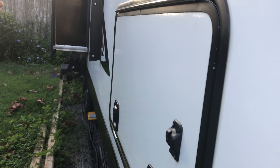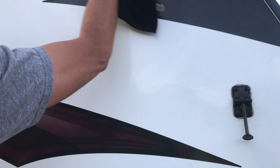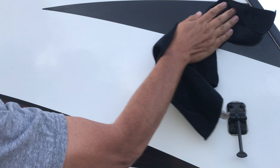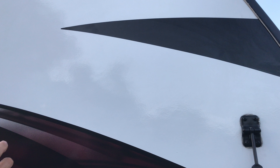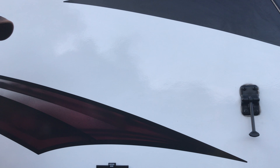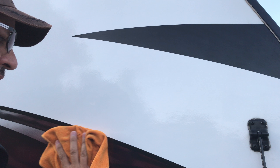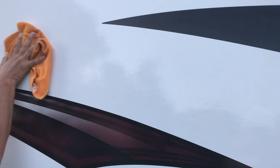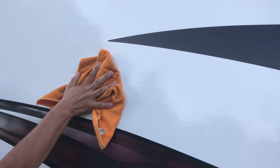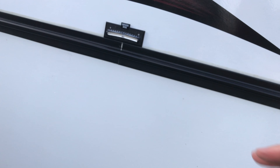I'll go ahead and try a little spot on the side here — I'll do some of the white and some of the decal. It works good on everything, like the metal and everything. You can definitely tell when you start rubbing it back off with the dry or cleaning cloth — it's really slick.